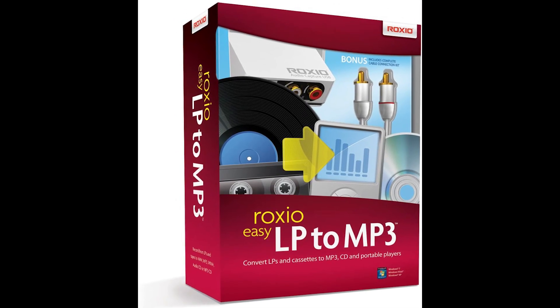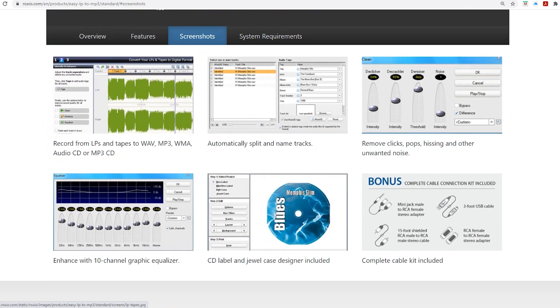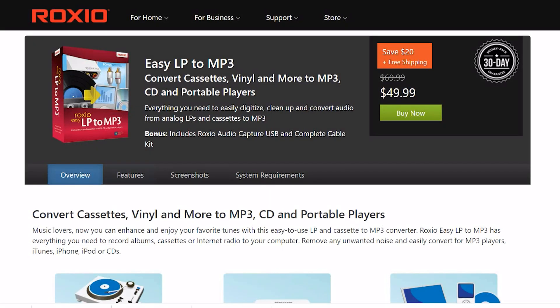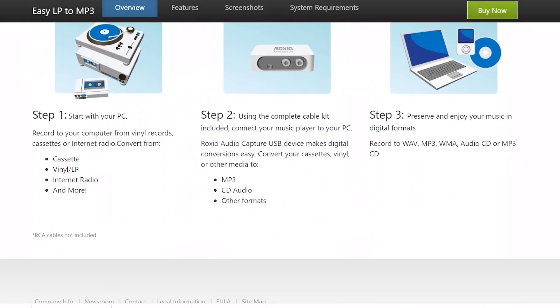One of the most popular options in North America is this unit by Roxio. Roxio packages their A-to-D converter with their in-house ripping software. I've used it before and it works fine, but compared to what I'm going to show you, it's a little limiting — they really oversimplify things.